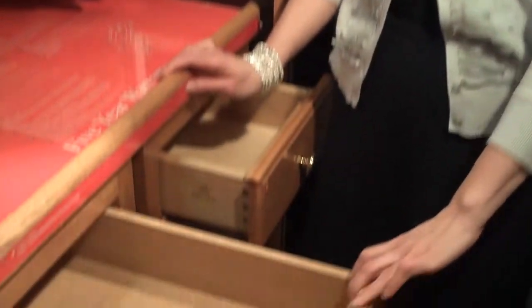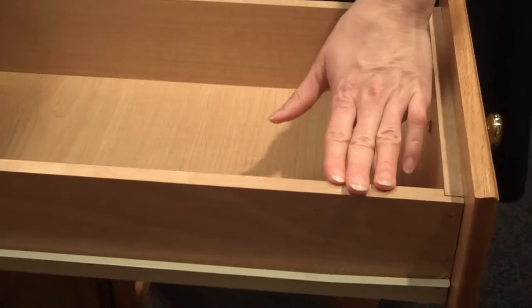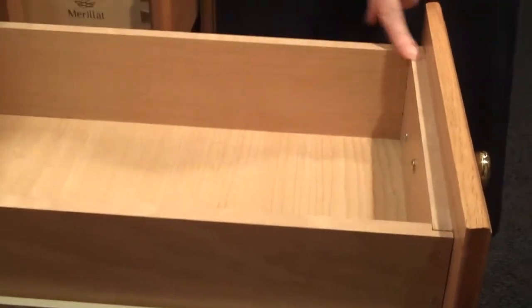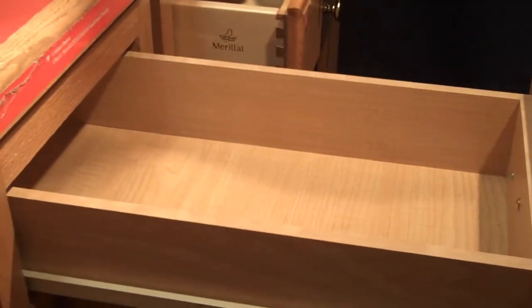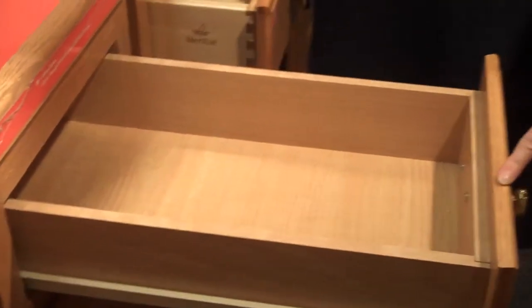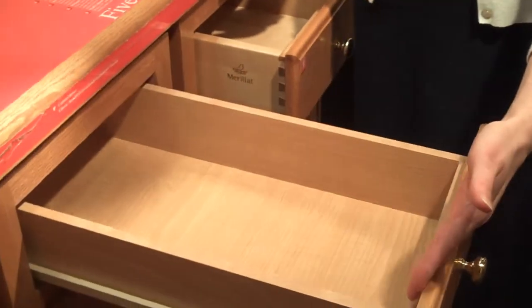The first is a standard drawer box. This drawer box has particle board sides with a melamine wrap. It is a four-sided drawer box, although sometimes you'll find three sides directly attached to the drawer head. This drawer box has side-mounted glides and it comes three-quarters of the way out of the cabinet.